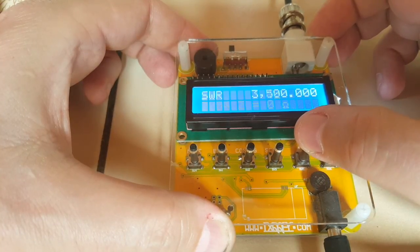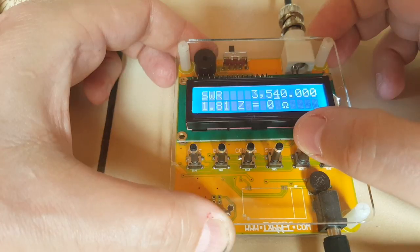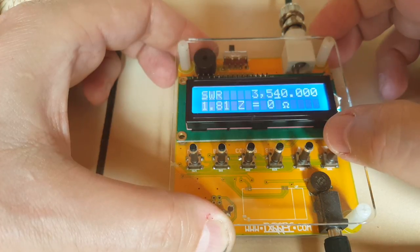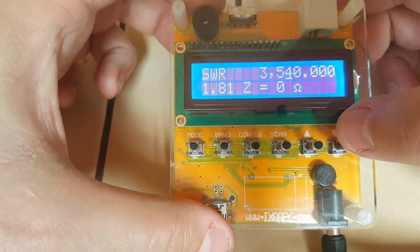Actually, 2.04, 1.95, 1.88, 1.83, 1.81. It's alright. The lowest is at 3.54 MHz, which is perfect in the CW portion of the band. It's a bit high still, but I think the analyzer does work.